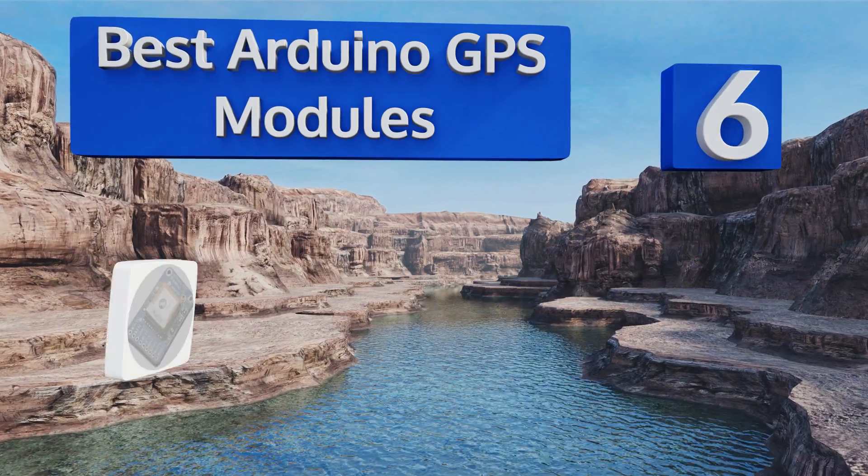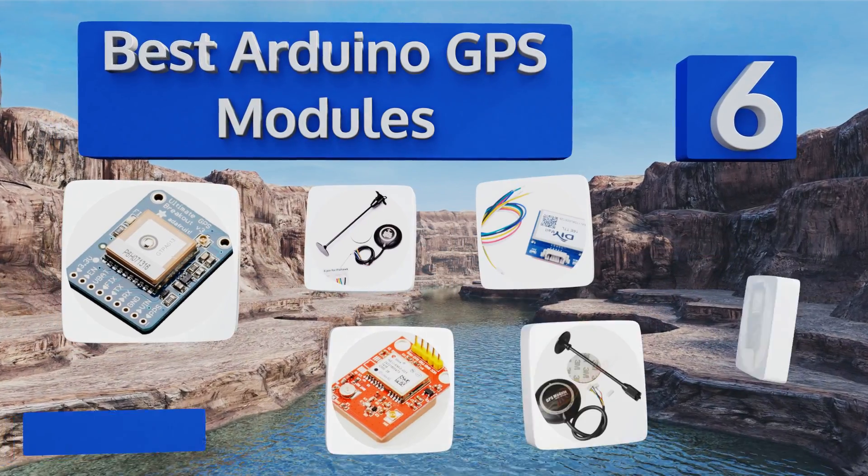EasyVid presents the six best Arduino GPS modules. Let's get started with the list.